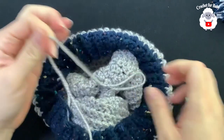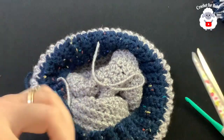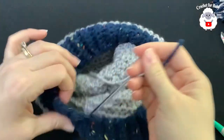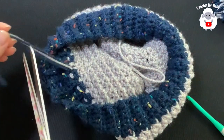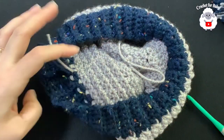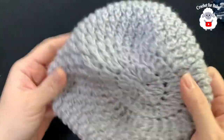Cut your yarn and hide your ends. Here's the finished hat — that's what it looks like from the top.